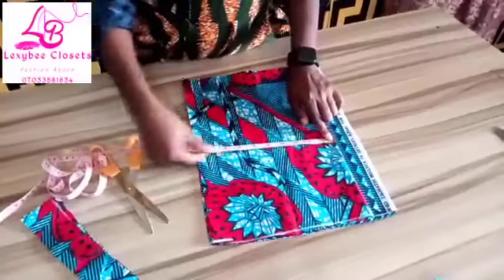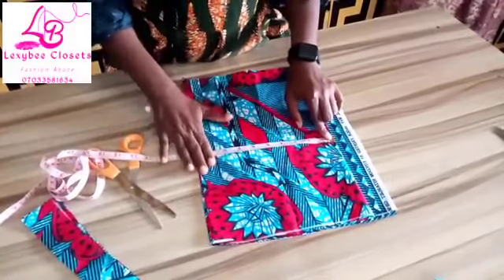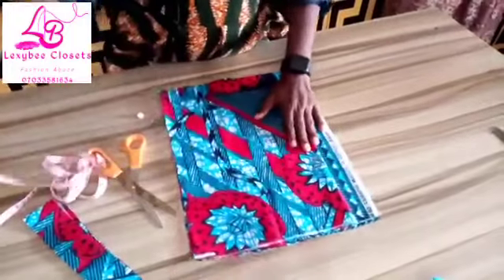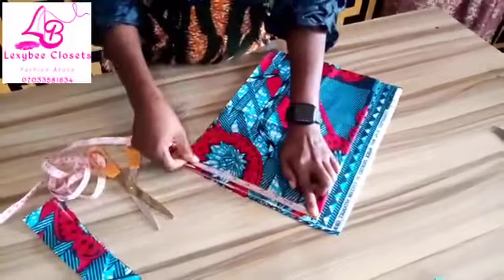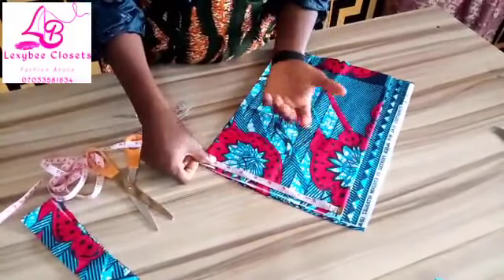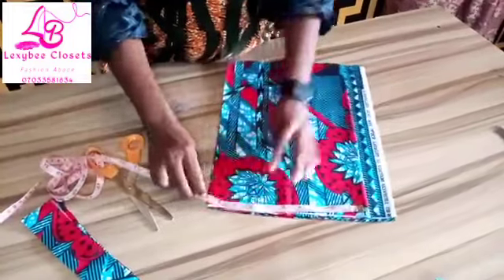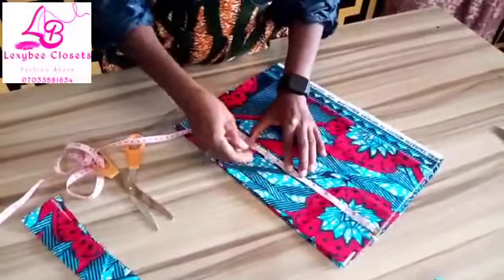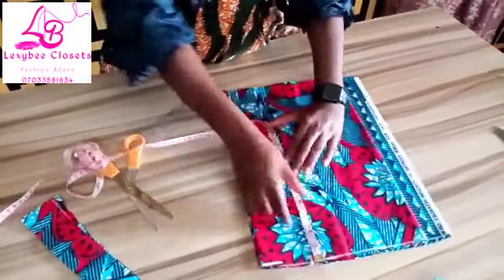I'm working with plus 1 inch allowance, it's 10 inches. This is my zipper allowance. The first thing to do is to measure the shoulder length divided by 2 — that's the normal method. The shoulder length I'm working with is 7 inches. After getting your 7 inches, you shape out your arm pole. I'm using 8 and a half inches for this arm pole.